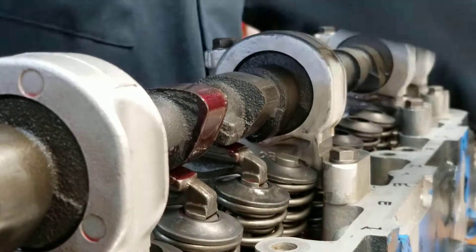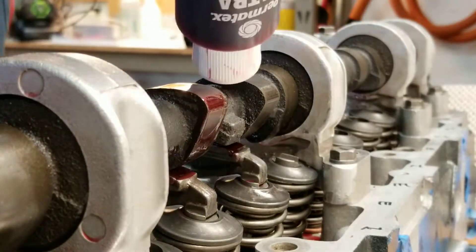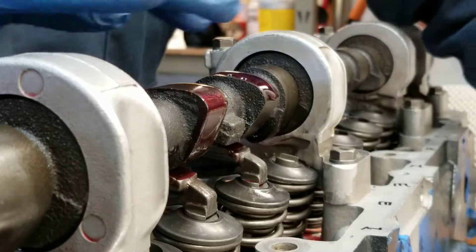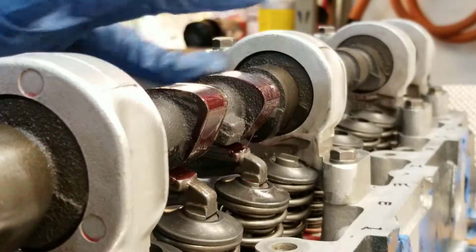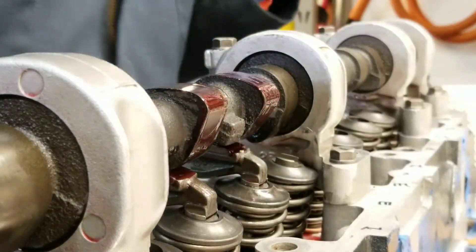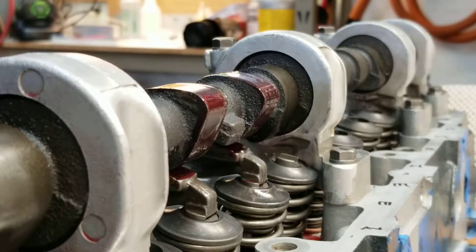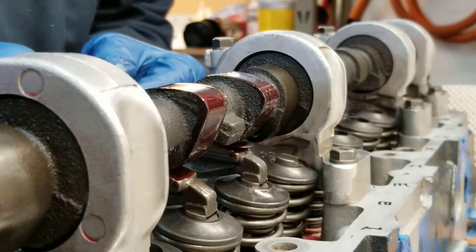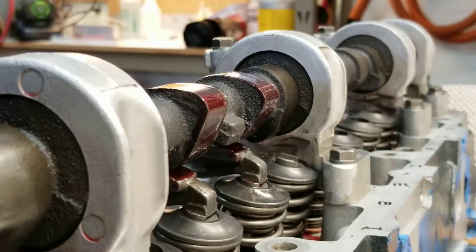I'll take this out for a second — I'm going to put some lube on the cam. Don't really want to run it dry. Work that around. And this is 8-thousandths — this is an 8-thousandth gap. My 8-thousandths feeler gauge goes in there pretty nicely.